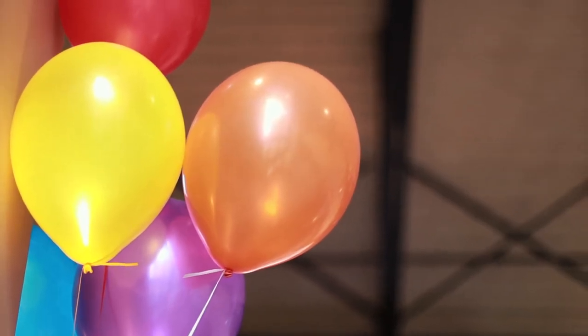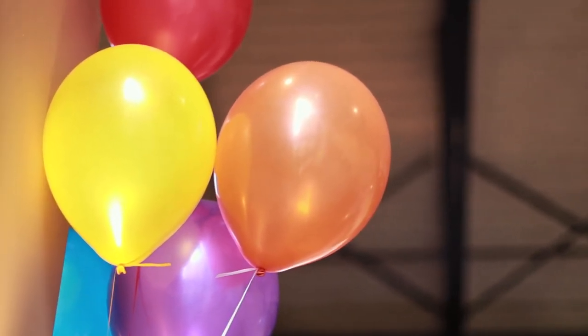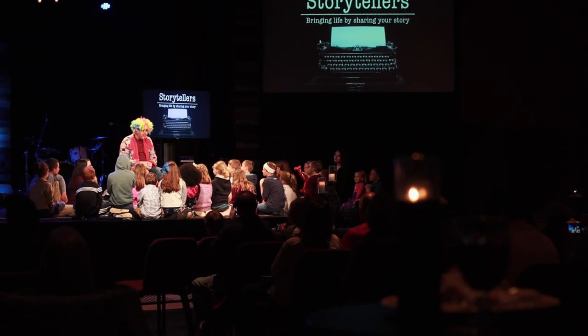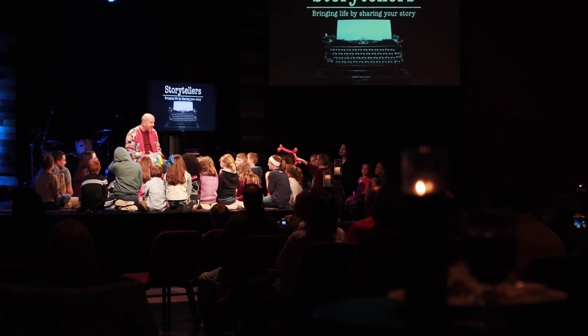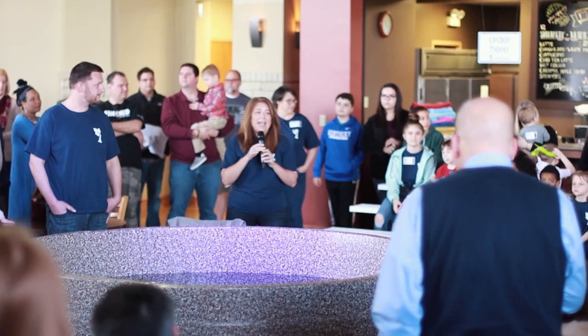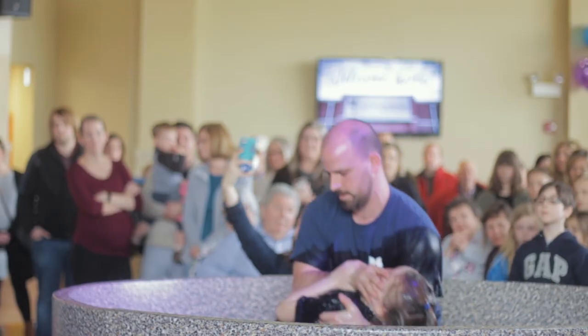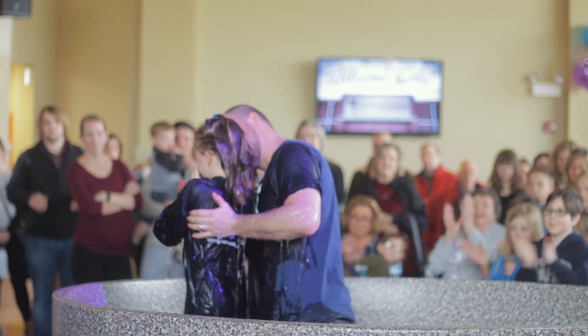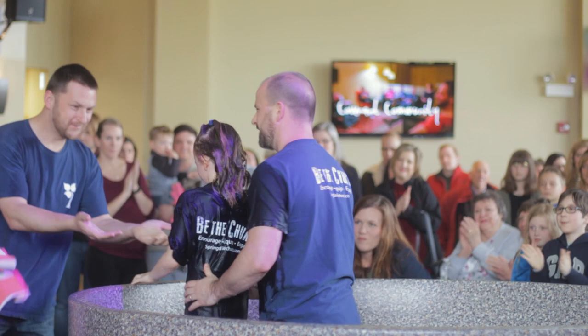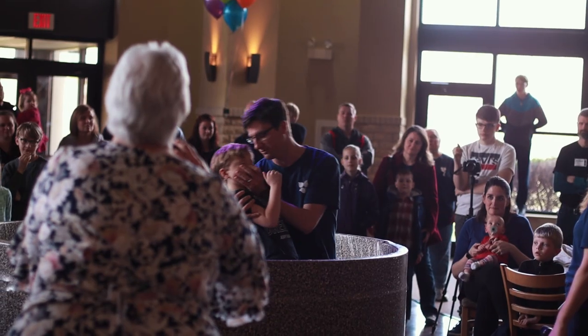Today is the day — baptism Sunday. Heading out to church. Hopefully the water is still the right temperature. We're going to go back to church.